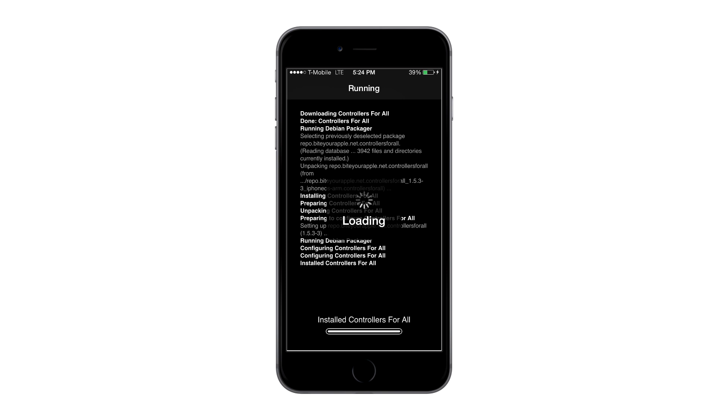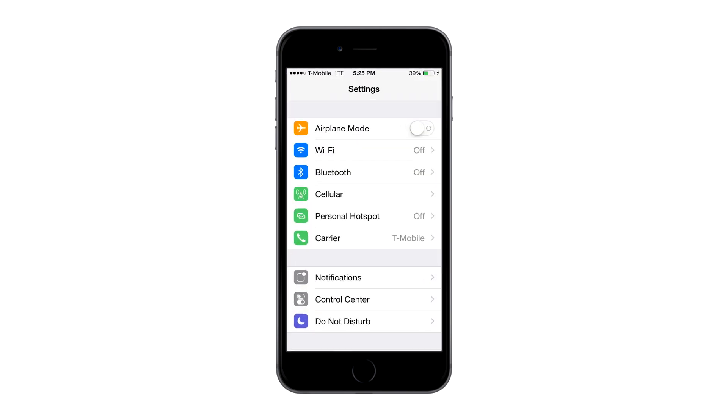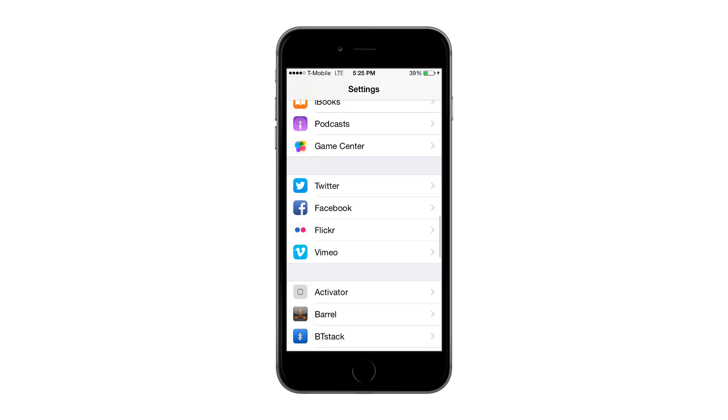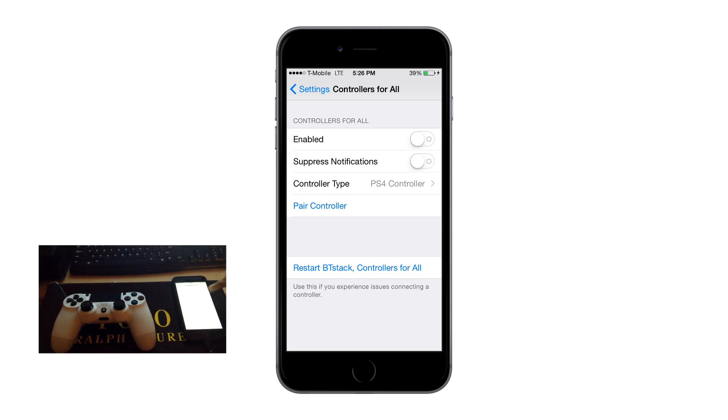Once you're done, it will require a respring, so go ahead and do that. Once you've restarted your SpringBoard, go into your Settings app, scroll all the way down to where it says Controllers for All, and click Enable.